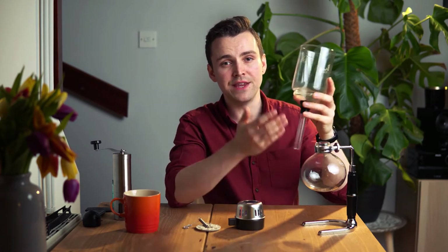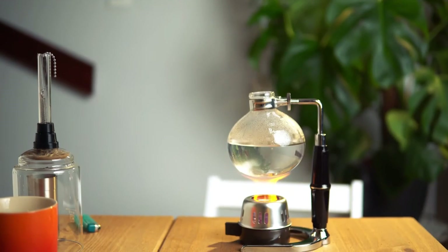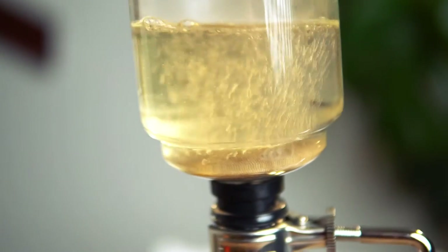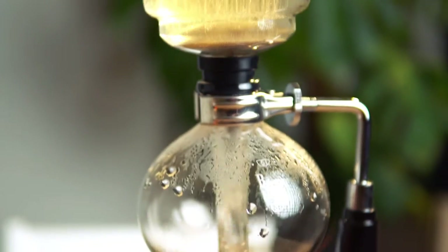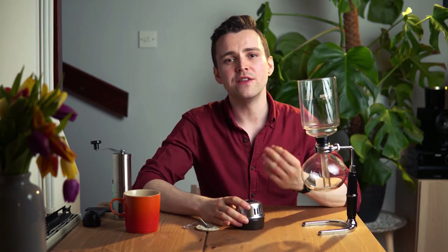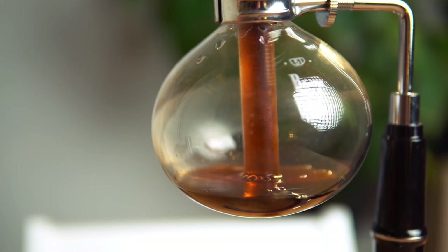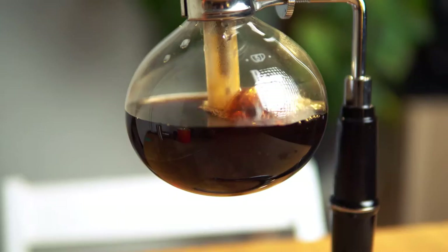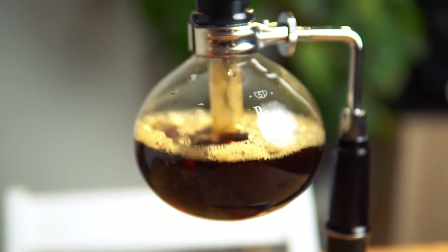You fill the lower chamber with water and the upper chamber with ground coffee. As you heat the apparatus, water in the lower chamber boils into vapour, hence increasing pressure. Past the boiling point, the pressure inside the lower vessel exceeds atmospheric pressure and forces the water up the siphon tube into the upper chamber, which contains the ground coffee. Once the coffee is brewed successfully, the heat source is removed and the water drops due to gravity and a reversal of pressure between the two chambers, causing a partial vacuum. As the liquid is forced back into the lower chamber, it passes through a filter or strainer, ending the brew. In short, you're combining filter brewing and full immersion brewing using one ingenious apparatus.